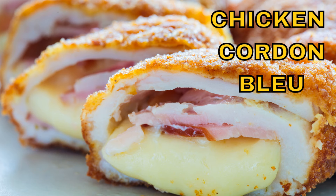Welcome back to another episode of Forgotten 60s and 70s Foods. Today we're doing chicken cordon bleu. This was a classic from the early 60s.